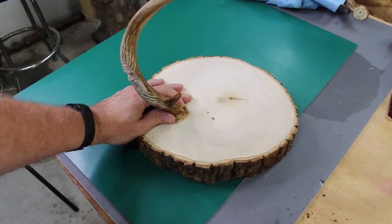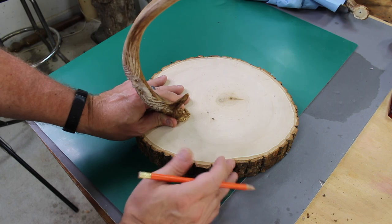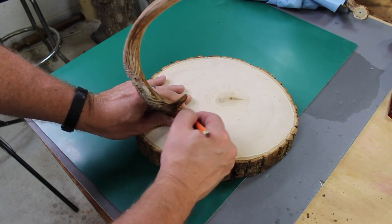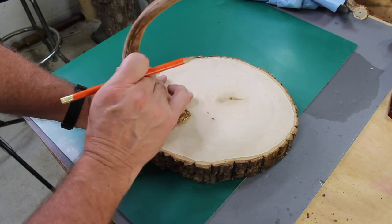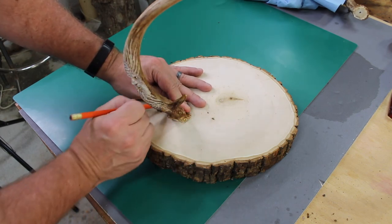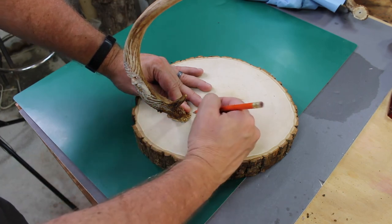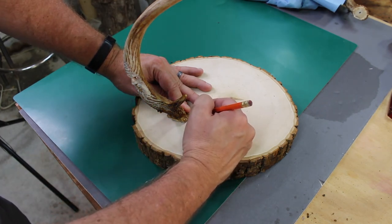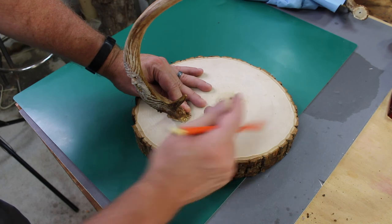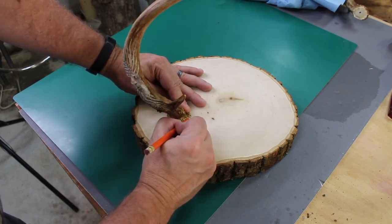Step number two: go ahead and position the deer antler where you want it on the basswood base. I decided to face the antler back at a 45 degree angle since I won't be able to see the antler spirit carving from the front. I also wanted some room to the right of the antler to place my wallet, my iPhone, and my reading glasses. Really just look at what you're putting together and position your antler the way you want it.